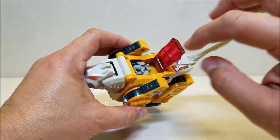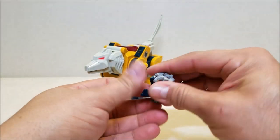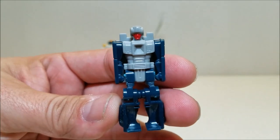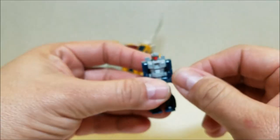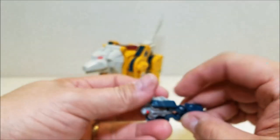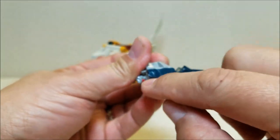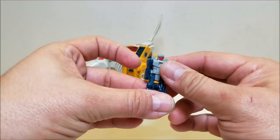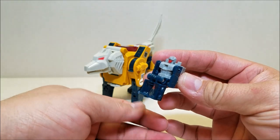Let's open up the cockpit right here at the top. Right inside we're going to find Monzo — we'll pull him out and here is his Headmaster partner, Monzo. He's approximately two inches tall. Going all the way around so you can see what he looks like. Articulation: of course the arms can move up and down, but you always want to be careful with these because they're all square pieces — you're putting force on those little tiny pegs that hold the arms together, so it's probably best to not move the arms on these Headmasters. He can move at the hips and bend at the knee so he can have a little sitting position as well.